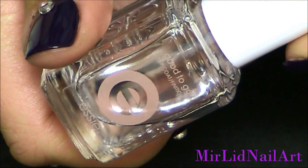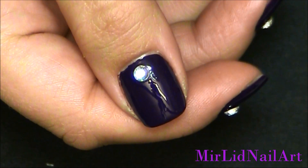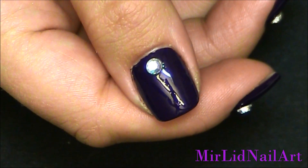This top coat is from Essie and it's called "Good To Go Top Coat" — it's a fast drying top coat. So I'll apply a top coat all over all of my nails.